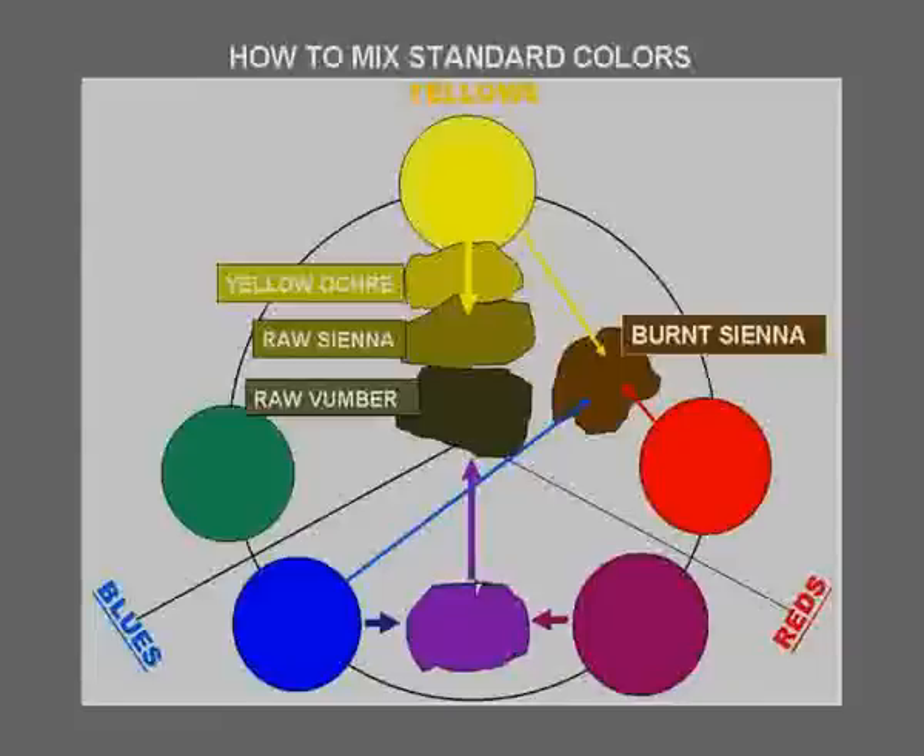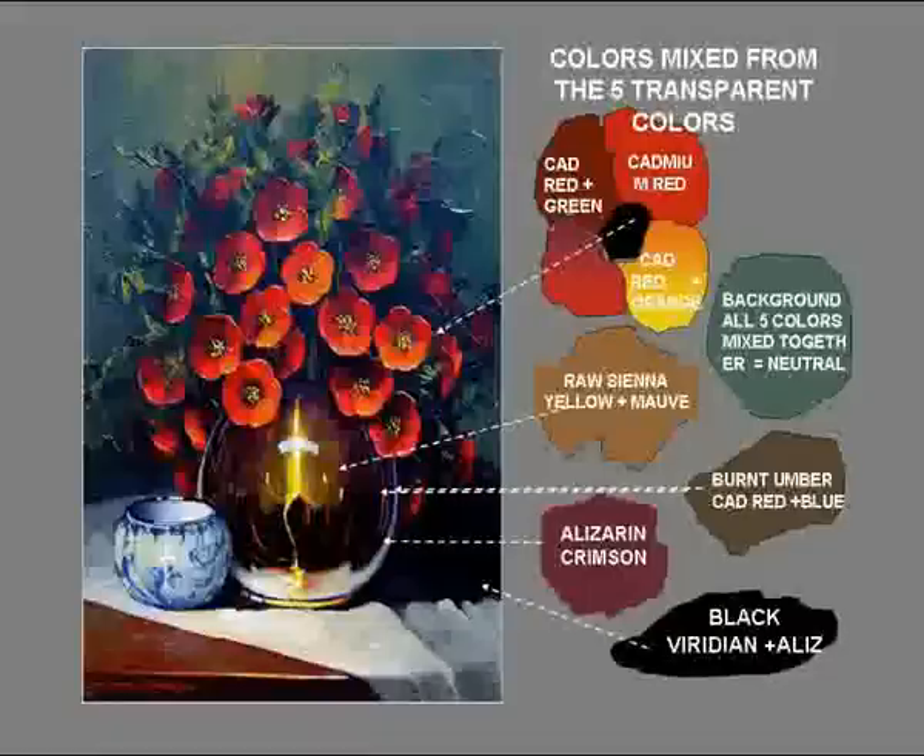And when you add more mauve, you get a raw sienna. And even more mauve puts it right in the center of the color wheel, which is raw amber and neutral grey. Now, if you add more mauve past this point, it changes identity to mauve — not an ochre as before.